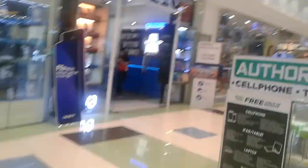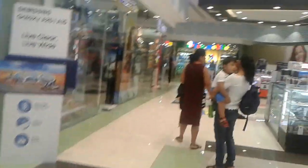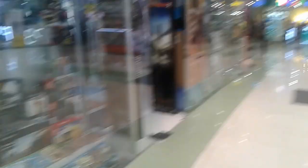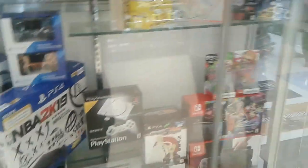Okay guys, so we have found the store. This store is named Data Blitz. Here it is and we'll see if our PlayStation Classic is in here. Oh, there it is! So yeah, that's what I want. See you guys in a few moments.